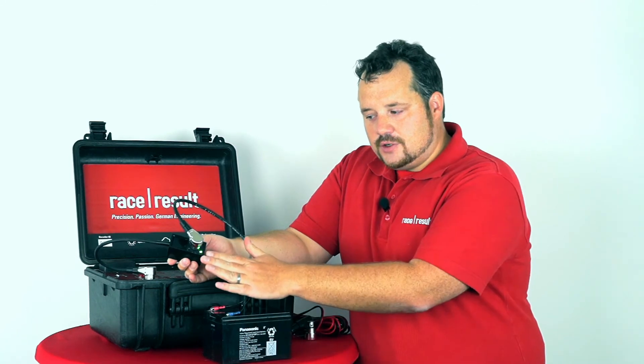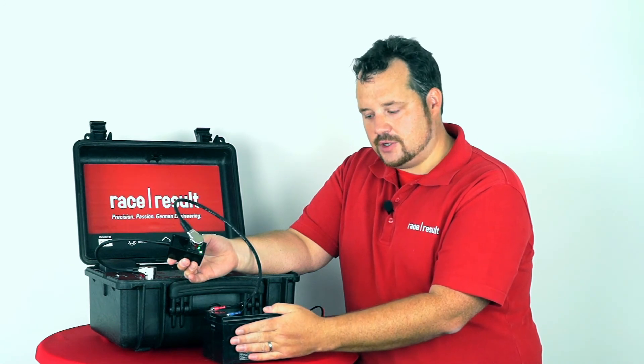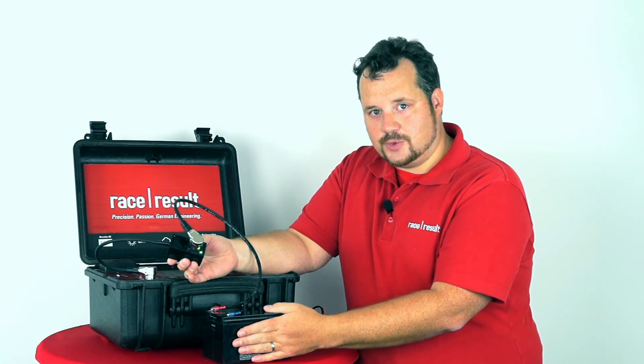There is a safety feature in the Battery Booster which leads to a shutdown of the current drawn from the external battery once the external battery is empty. This means your external battery is not damaged by the Battery Booster.